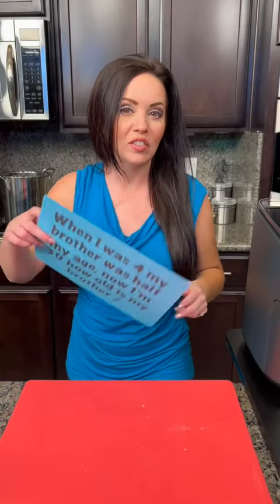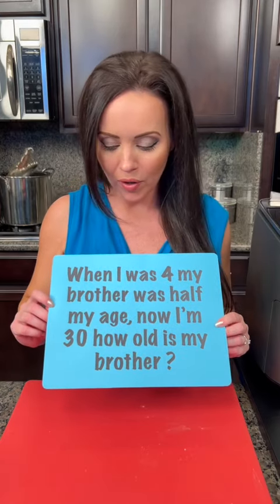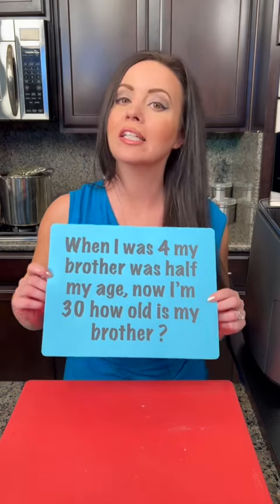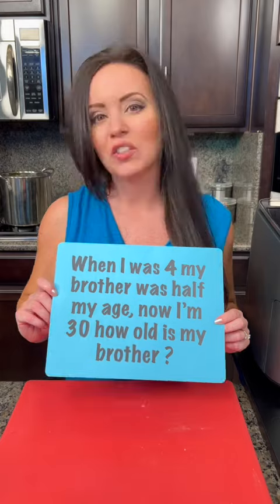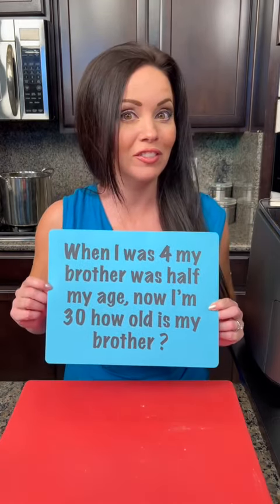So don't go anywhere. While that's cooking, it's time for the riddle of the day. Let's give this one a try: when I was four, my brother was half my age, and now I'm 30 — how old is my brother? This is a tricky one. Give it a try, let us know where you're from and give us your guess, and we'll see if you get it right.